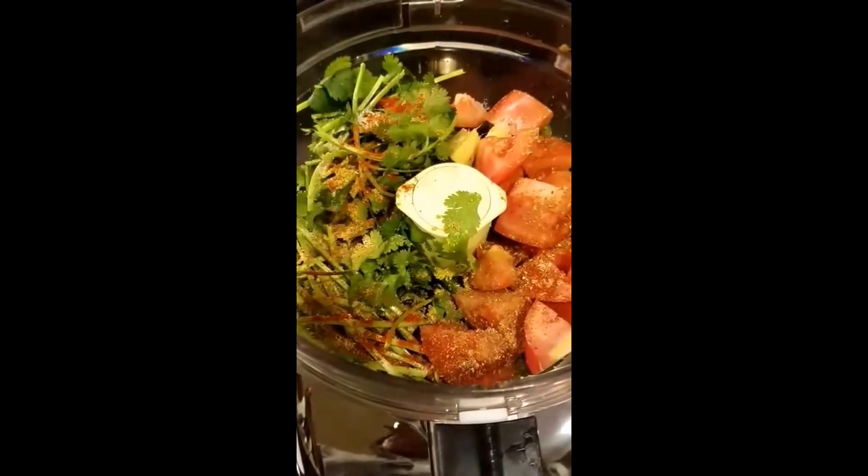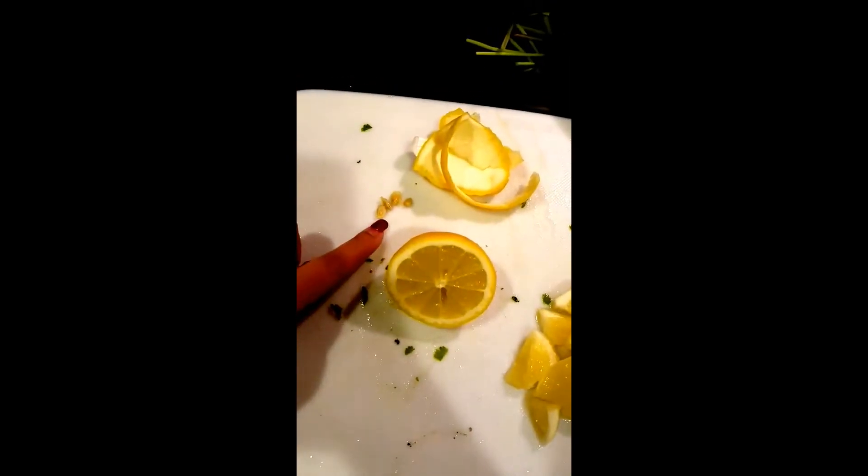Let's blend in with something else. Blend in half a peeled lemon — make sure you take out the seeds.